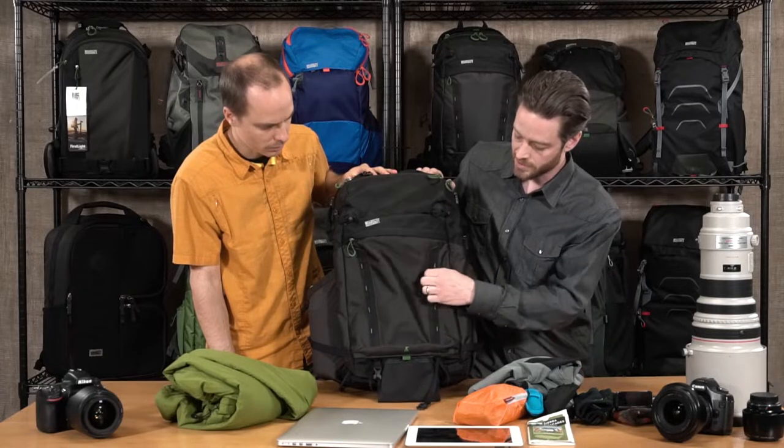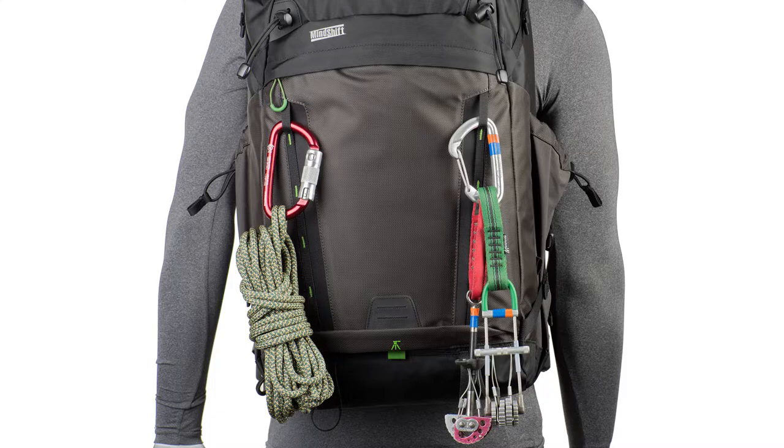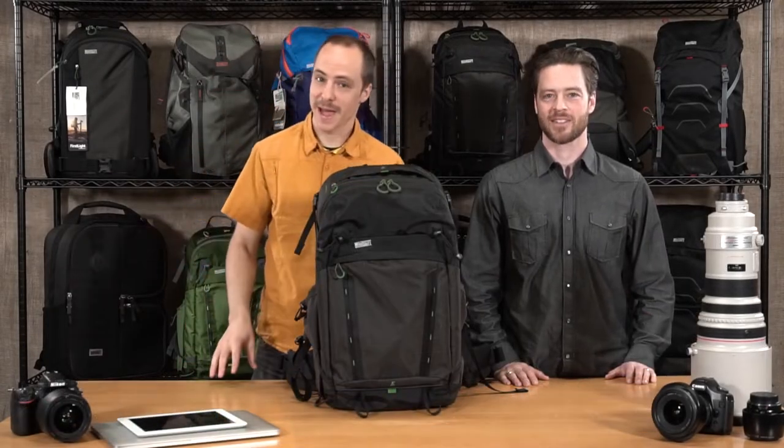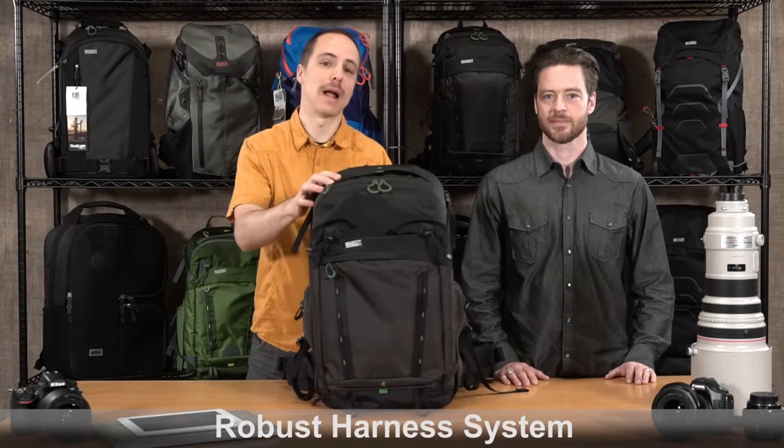There are even daisy chains in the front, so if you have something with straps like a helmet, you can lash that on as well. With all the gear that you can fit in this pack, you're going to need a robust harness system, so let's take a look at the back panel.